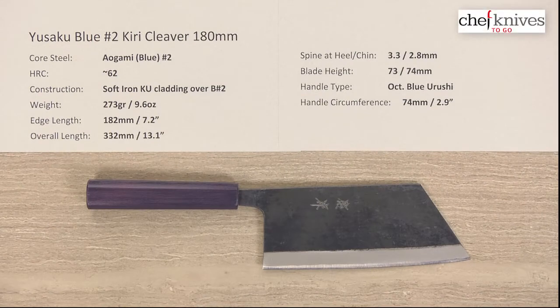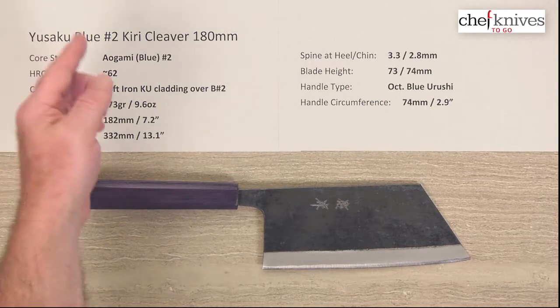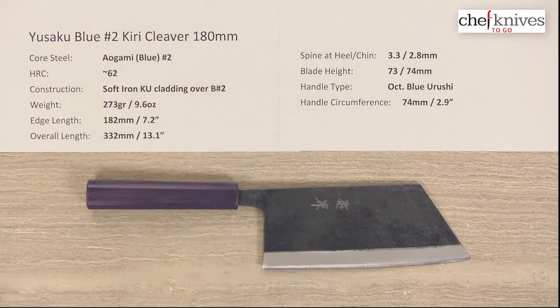Hey everybody, this is Steve Gamache with another Chef Knives To Go Quick Look product review, and what we have is the Yusaku Aogami R Blue No. 2 Kiri Cleaver 180mm knife.